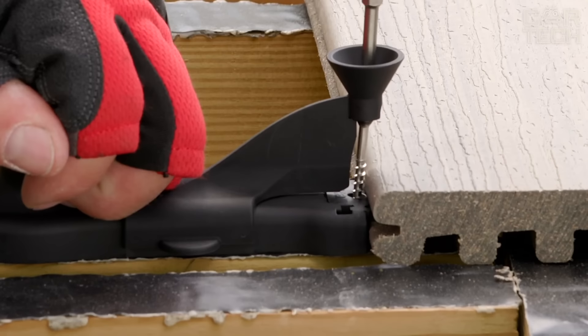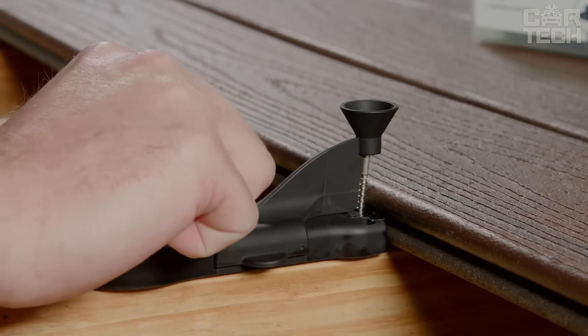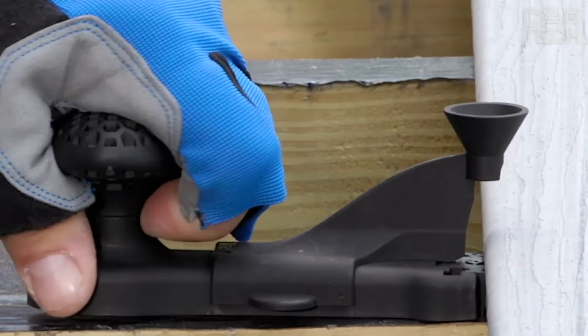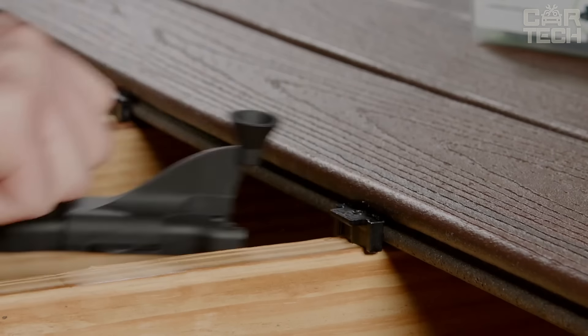An important point — this tool only works with Trex Hideaway Universal Fasteners. You have to buy them separately, but trust me, it's worth it. This tool doesn't just speed up your work, it makes it more enjoyable. No more uneven seams or protruding screw caps. Everything is smooth and beautiful.